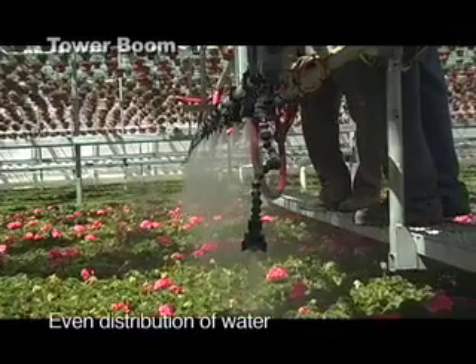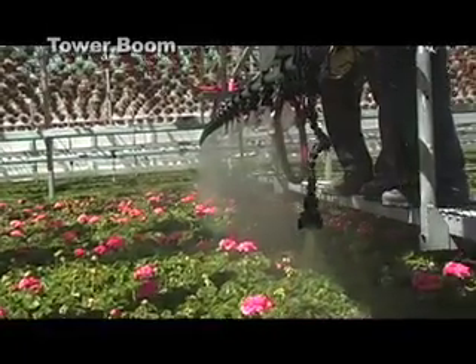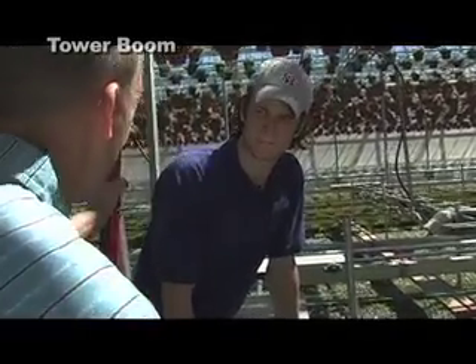See the water mode? How all these space out evenly ensures that each plant gets equal water. So we're watering geraniums right now, Aaron, but what about if we're watering different types of plants?